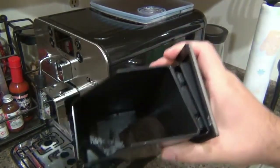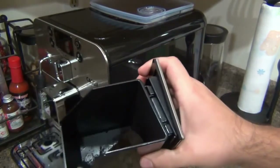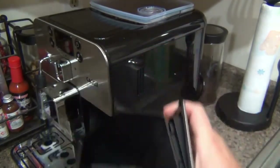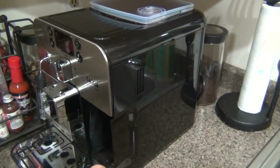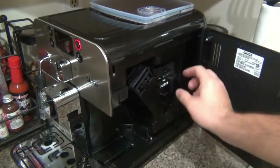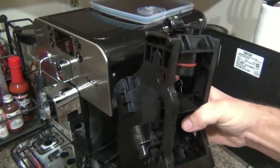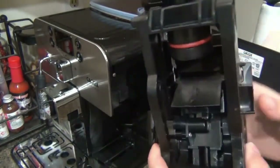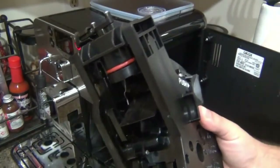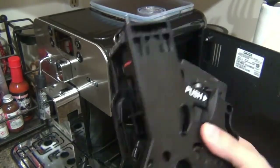When the brew group kicks out the used grounds, they come out as these little compressed pucks — easy to handle, with all the moisture sucked out. That's about that much coffee per shot producing a heck of a lot of flavor. This container holds up to eight pucks, though it tends to trigger the warning light at about five or six because of how they stack. The brew group just slides right out and you put it under the sink for cleaning — and that whole piece pops out easily.